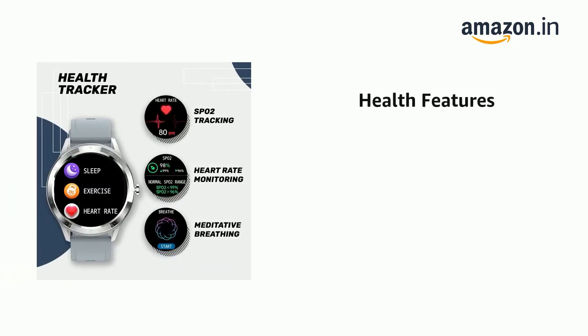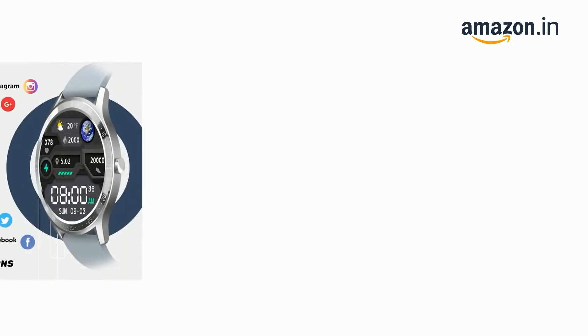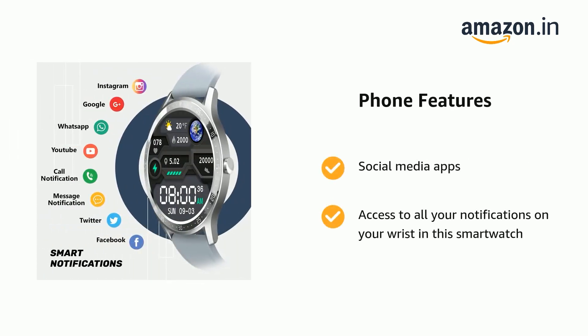It supports real-time optical heart rate monitoring, and SPO2. The Fire-Boltt SPO2 smartwatch measures real-time blood oxygen and SPO2. It also supports social media apps and access to all your notifications on your wrist.